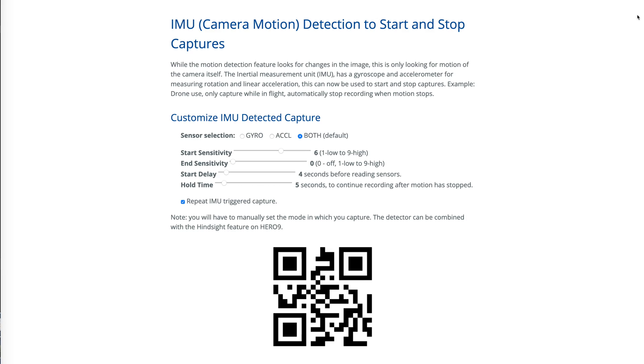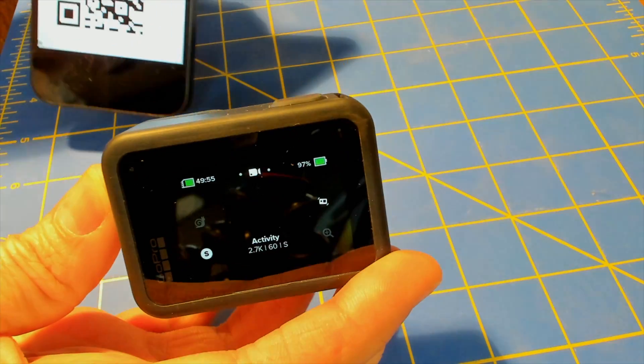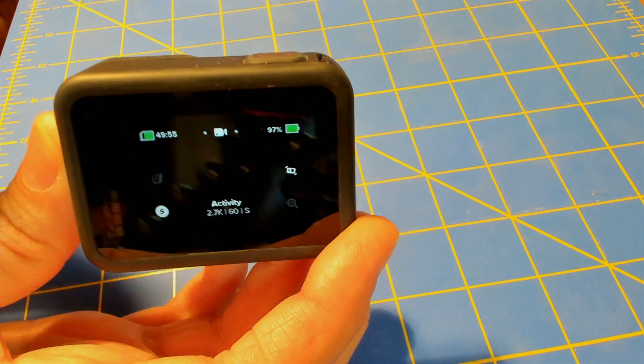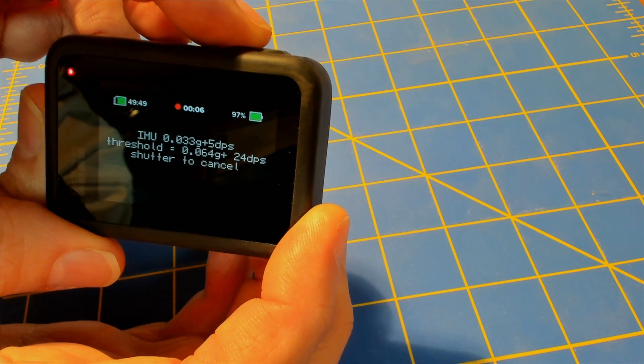Once you have the latest GoPro Labs firmware installed, you have to use a QR code to enable the IMU camera motion detection settings. You can either use the GoPro website or apps that people have written for popular cell phones — there's no official GoPro app for this. Once you adjust the settings to your liking, you turn on the camera, point it at the barcode, and it'll beep, letting you know it recognized the barcode. You can also adjust the delay between scanning the barcode and when the motion detection starts, and these settings stay in place until you power off the camera.